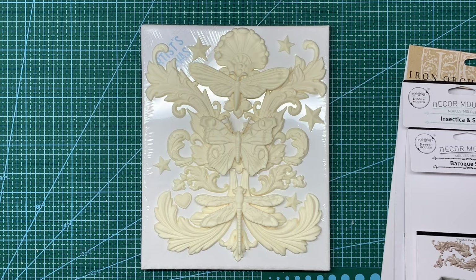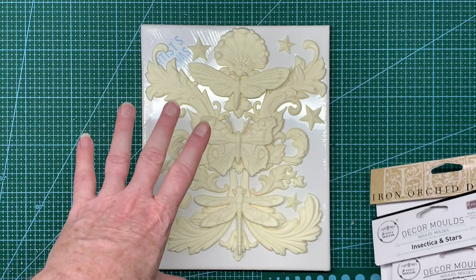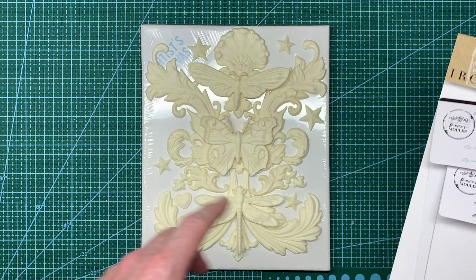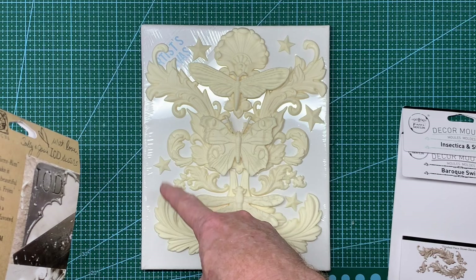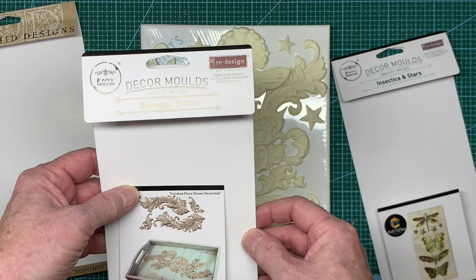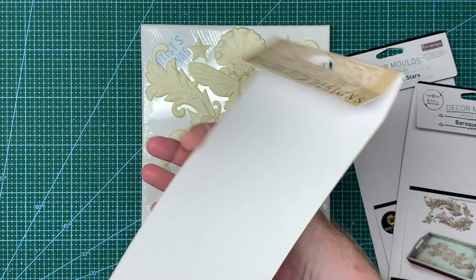I realised I hadn't done a mixed media canvas for a long time, so I thought I would do one today. All the casts you can see in front of you come from just three molds, bar one or two little items. The first one is Iron Orchid Designs - the Acanthus - those big swirly ones at the bottom that are almost like a big handlebar mustache. The big baroque swirls in the background are from Prima, called Baroque Swirls, as you can see on the packaging.